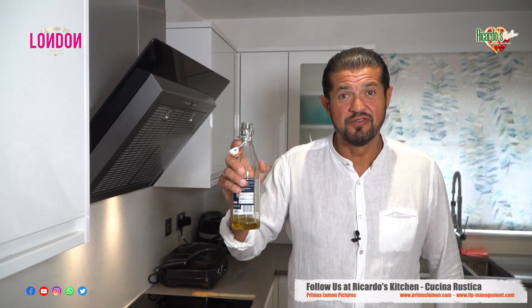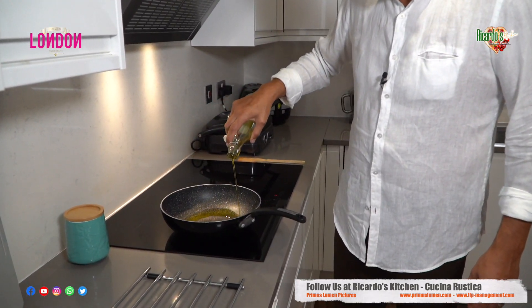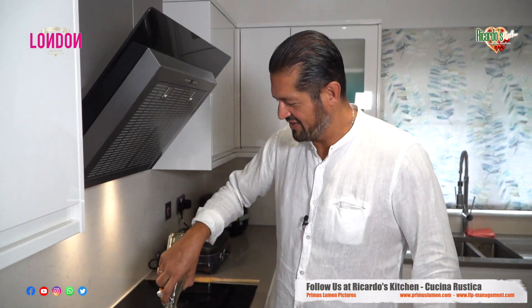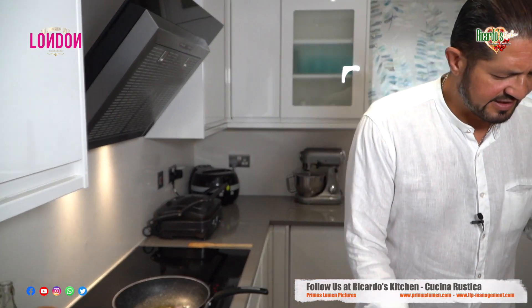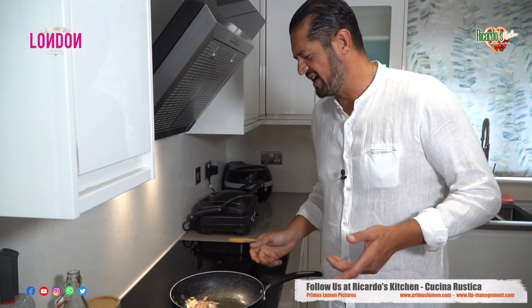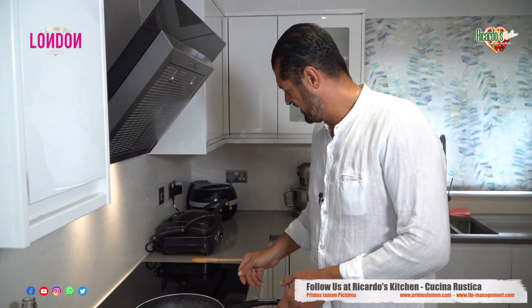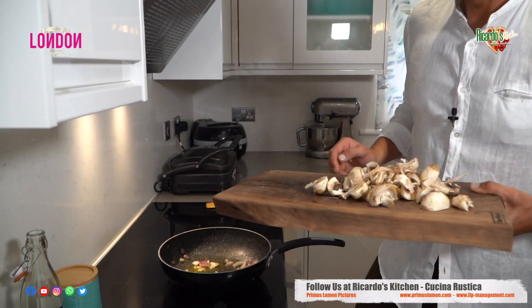We start off, as always, with a generous portion of olive oil — extra virgin. Don't be afraid to add that extra touch of olive oil. We move on now with the red onions. Let the onions sizzle for about 30 seconds. Remember not to overcook the onions, because if you do, the dish will become bitter and give it a funny taste. Okay, next — mushrooms.